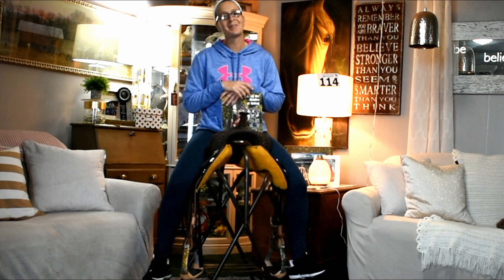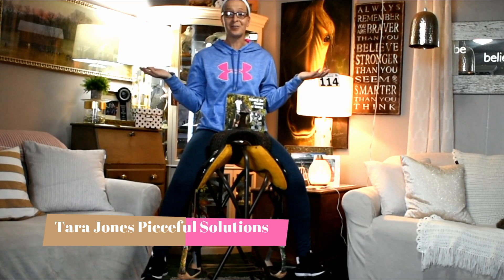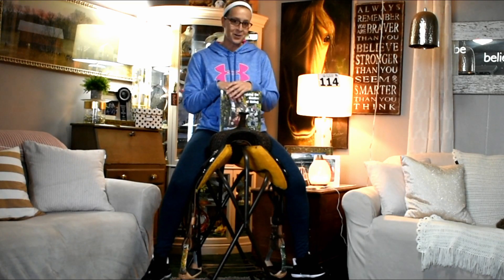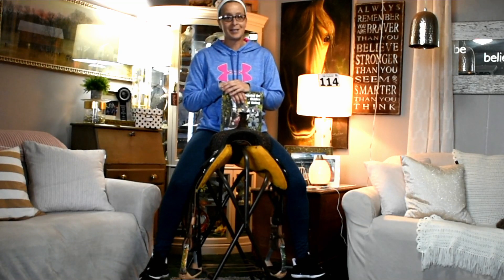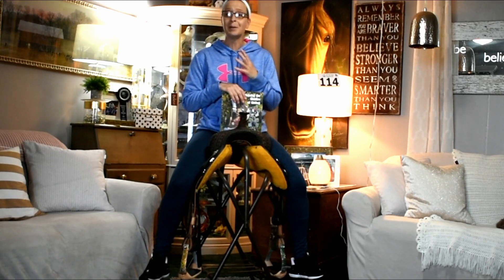Hello everyone, I'm Tara Jones for Peaceful Solutions Riding and Training, and here I am coming to you from my own living room. I'm sure a lot of you are in the same position I am. We are on quarantine, we're really not allowed out of our homes, and that's stopping a lot of us from doing the things that we love to do such as going to visit our horses, ride our horses, be with our horses.